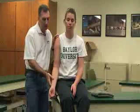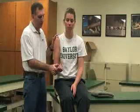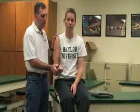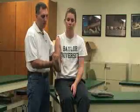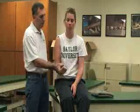The first one we're going to do is called the Yergason test. For this one, she's going to flex her elbow to 90 degrees, and then we can stabilize her here. She's basically going to be flexing and externally rotating while we apply resistance.